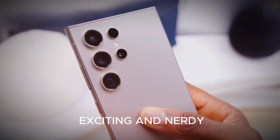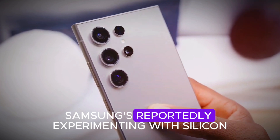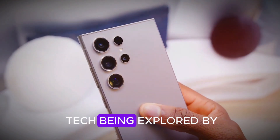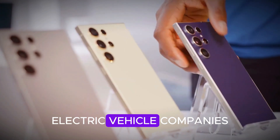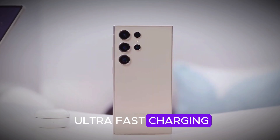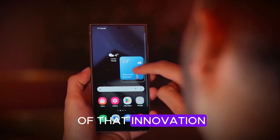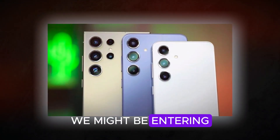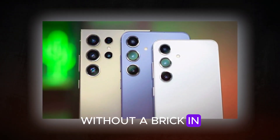It gets even more exciting, and nerdy. Samsung is reportedly experimenting with silicon-carbon batteries — cutting-edge tech being explored by electric vehicle companies. We're talking lighter weight, higher energy density, and ultra-fast charging. If even a fraction of that innovation makes it into the S26 Ultra, we might be entering an era of all-day use without a brick in your hand.